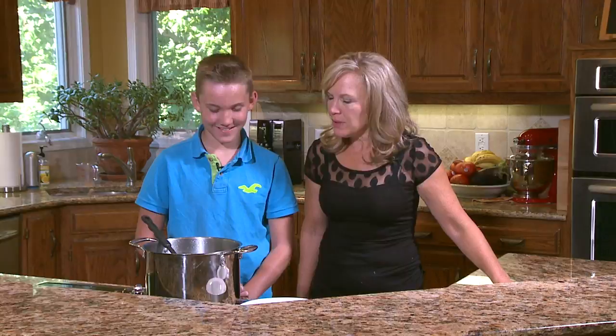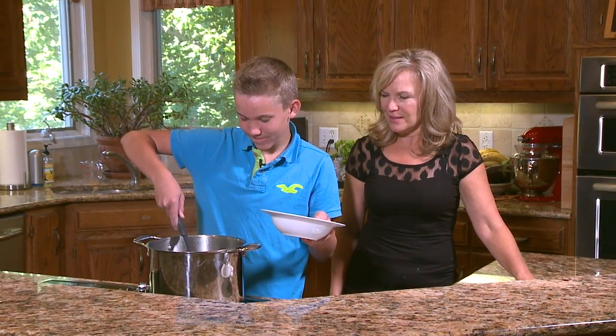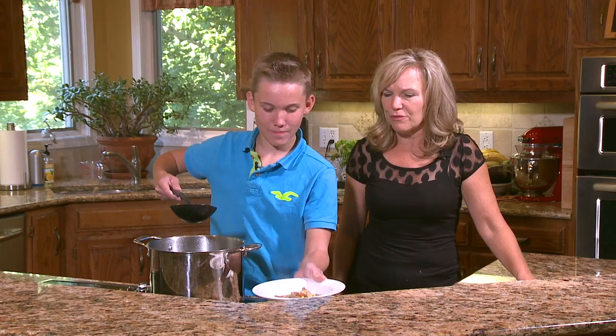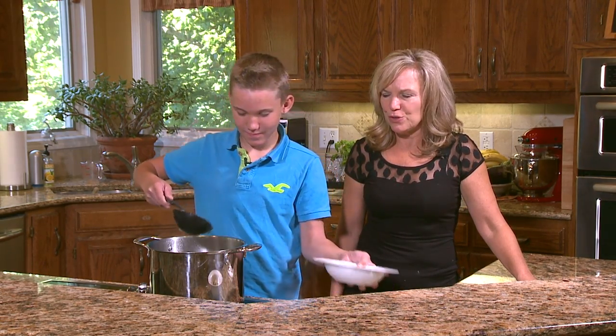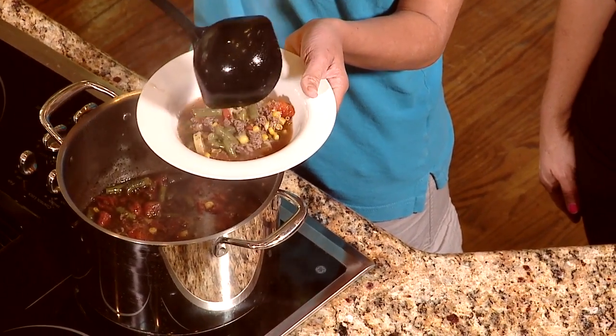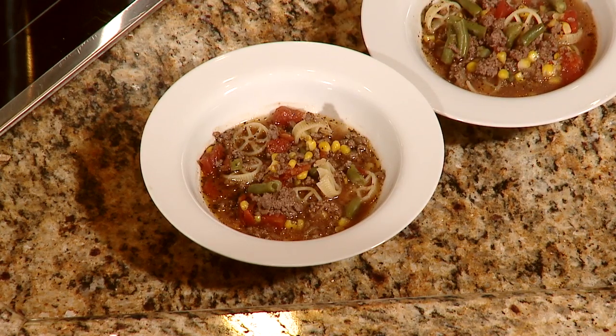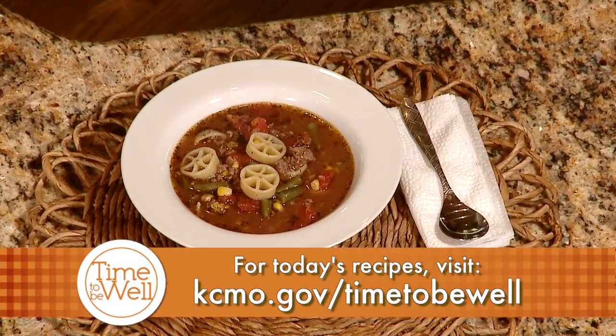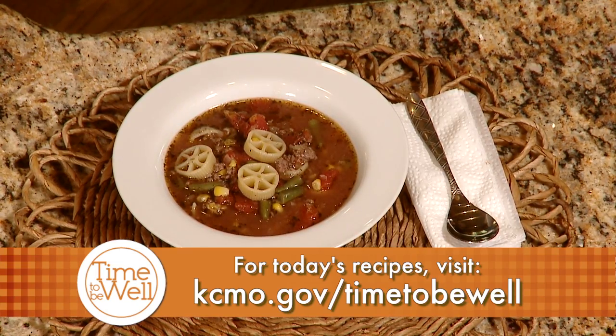Our soup is ready, Billy. That looks awesome — would you like to serve it up? That is an easy, hearty dish to make. Oh, look at that — it looks wonderful. Wagon wheel soup! Well, thank you so much for stopping by today and cooking with us. All these recipes can be found at kcmo.gov — search for Time To Be Well. I'd like to thank my friends today for joining us: Billy, Chloe, and Grace. I think they did a great job, and I want to thank them for joining us on Time To Be Well.